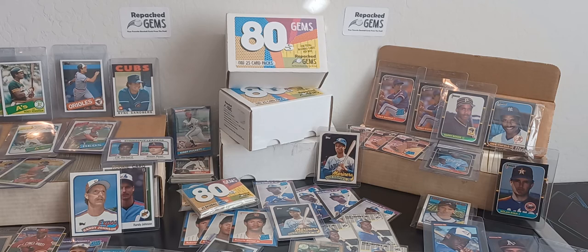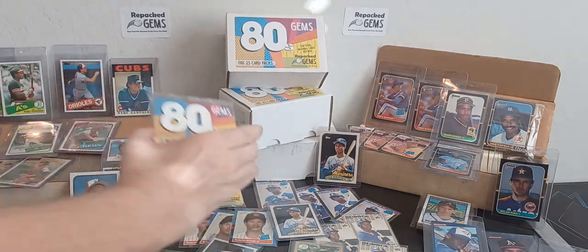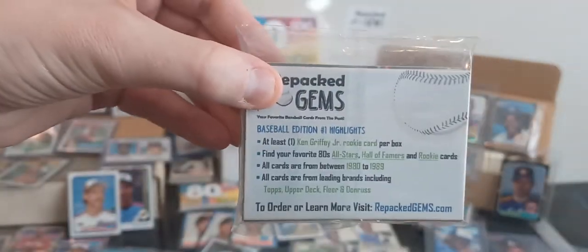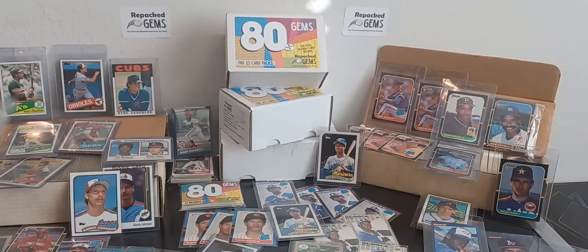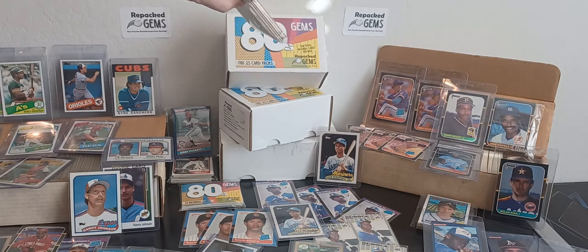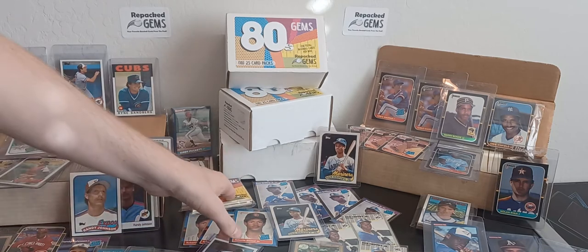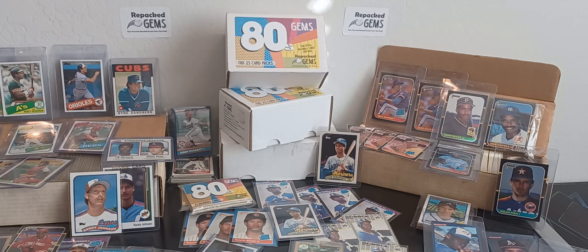So basically, we buy quality baseball cards, mix it all together, repackage it, and sell it to collectors. Our first product is called 80s Gems Baseball Cards. It's going to be sold in packs of 25 cards and in boxes of 10 packs, so 250 cards per box. We take everything — all the sets, the singles, the lots — mix it all together and make sure that each pack contains something of value, whether it's a rookie card, a Hall of Famer, or an all-star. Usually it's multiples. We try as hard as we can to make each pack a winner.